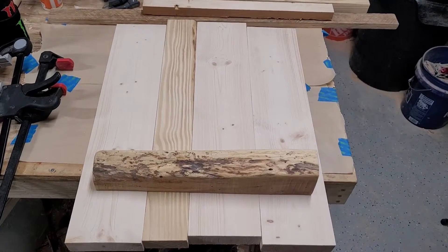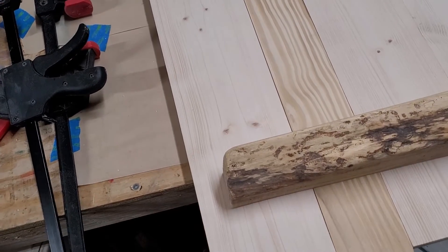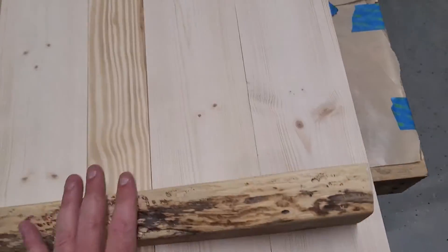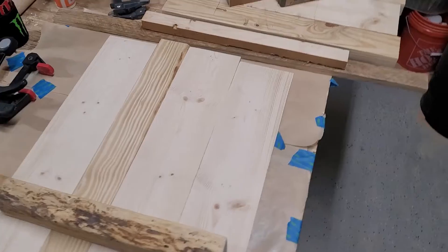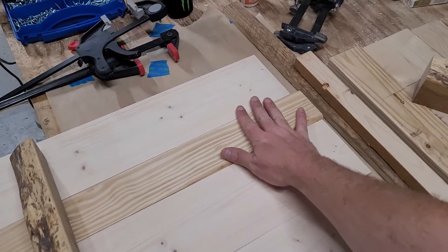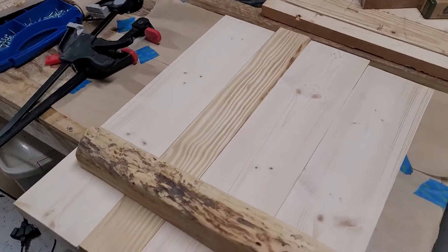I think it'll look a lot better once it gets stained. I'll round over the corners on the outer edges and clean it up a little bit — that's the general concept. I sell it with folks who want to put a name plate up here, a little bit of chalkboard, attach a cork board to it, whatever they want to do.